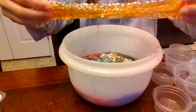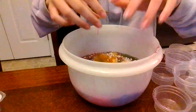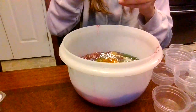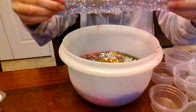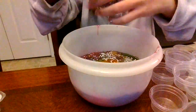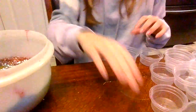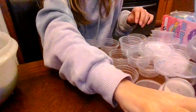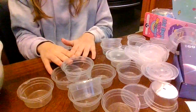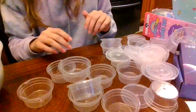Next we have this orange one with little fishbowl beads and foam beads. And lastly we have this crazy one — it's like a pinkish purple with foam beads and sparkles. Now I'm going to show you guys all of the caps. Yeah, it's a lot, and no, I'm not throwing these away because I can use them to store slime.